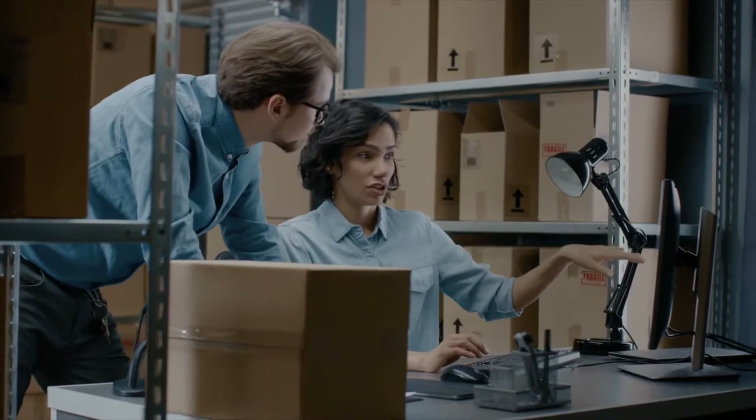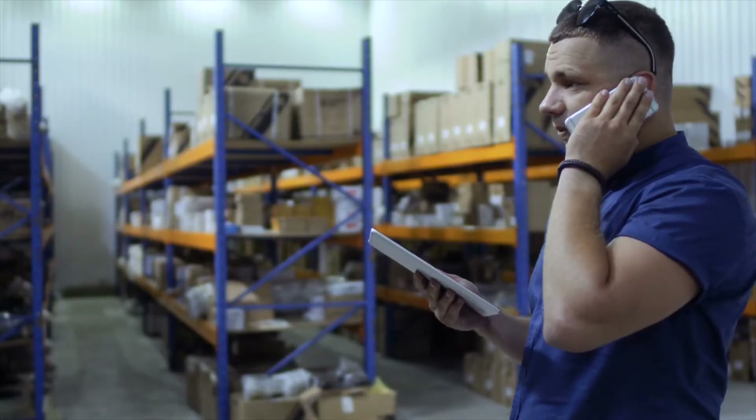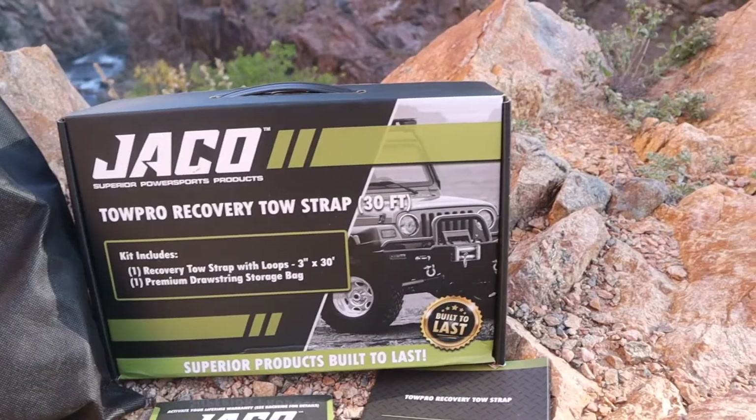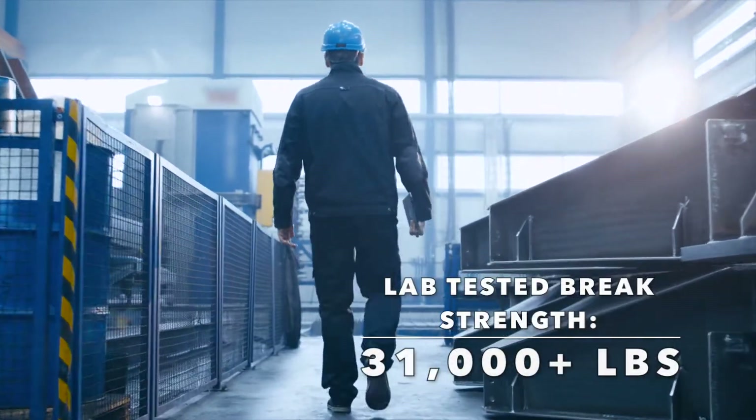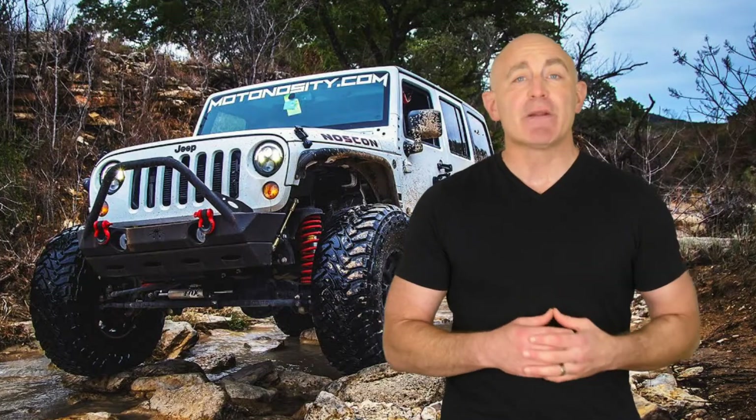Designed and engineered by our team of experts with over 30 years of experience in the powersports industry, the Tow Pro has an AAR-certified break strength of over 31,000 pounds and is built to last.